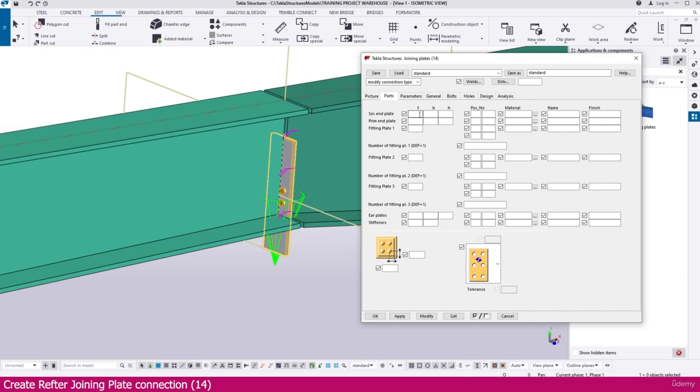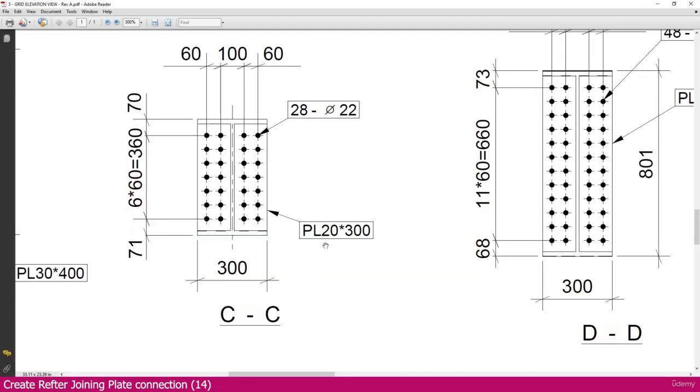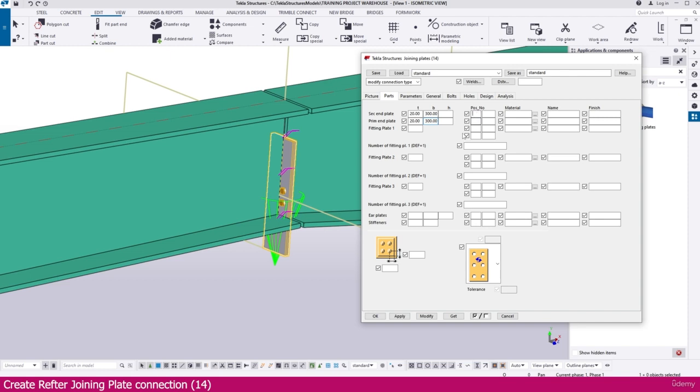Go to the Part tab. Set the thickness to 20 and the width to 300. Do this for both primary and secondary. Go to the end plate settings — make thickness 20 and width 300 for both. If you check the PDF you can see the plate is specified as 20 × 300.